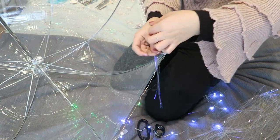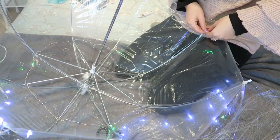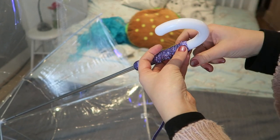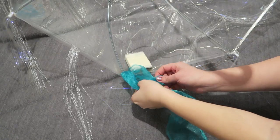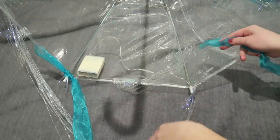Then get the iridescent string and put that on the edges of the umbrella. I jazzed the handle up with a bit of glitter ribbon just to make it look a bit funky. Then go in with your blue fabric and tie those onto the metal frame of the umbrella.